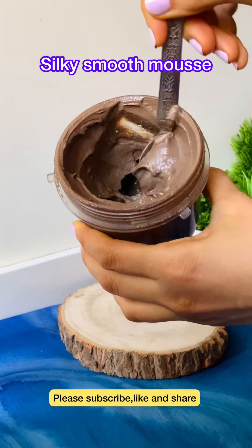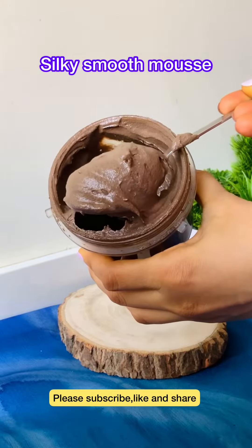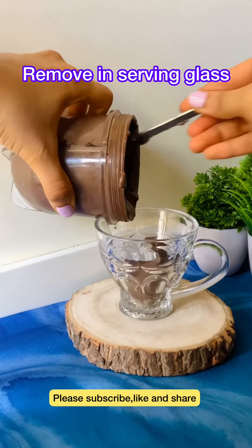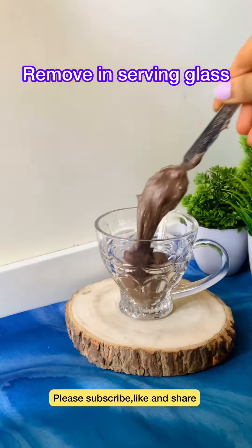See friends, how smooth, silky, shiny mousse texture has been achieved. It is a simple 5-ingredient recipe — without any effort, you have a super healthy and delicious dessert ready.